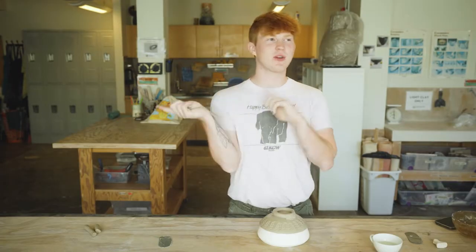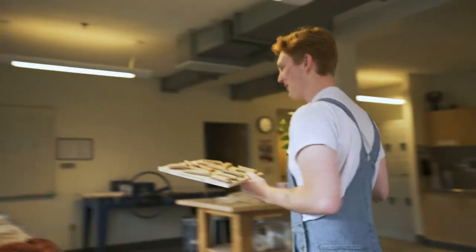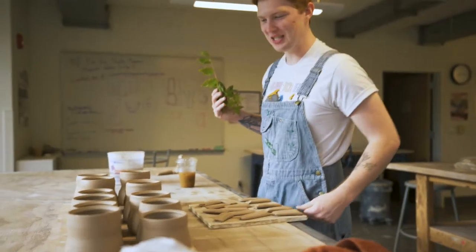We locked ourselves out. We definitely locked ourselves out. An angel came and let us in — someone who is smarter than I and keeps their keys on their person.